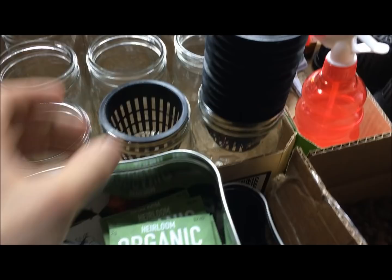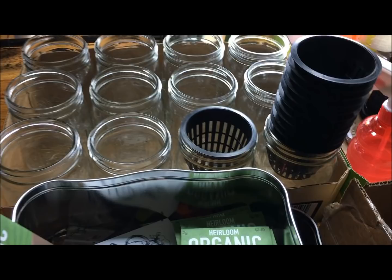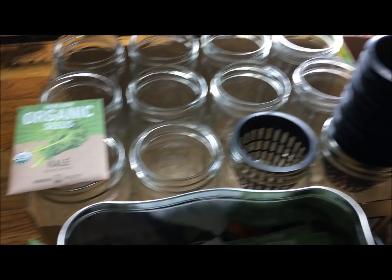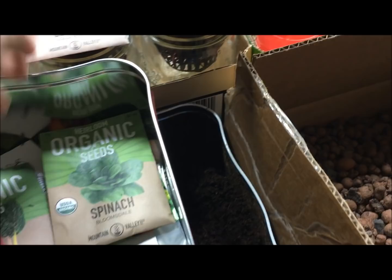We're actually going to grow a nice little variety. I think we're going to grow 12 containers to start with. So I want to do maybe three of each — three kales, three arugulas, some little roses, and some mixed greens. Actually, I already got a few little roses, so let's switch that and do spinach.